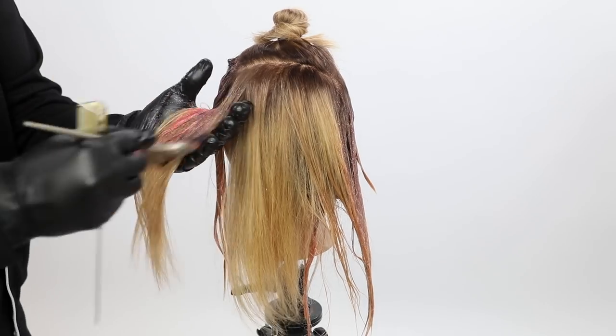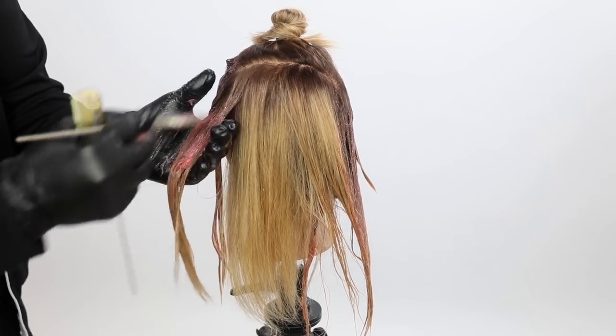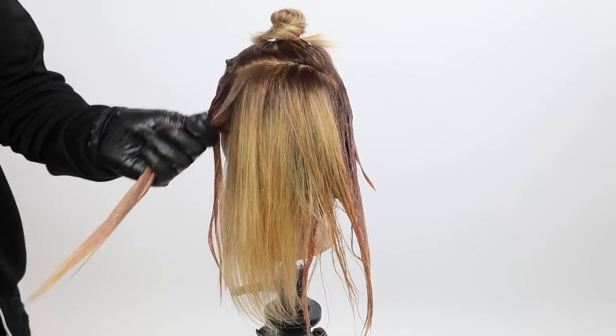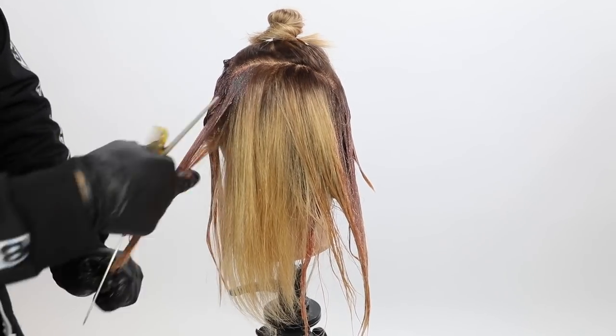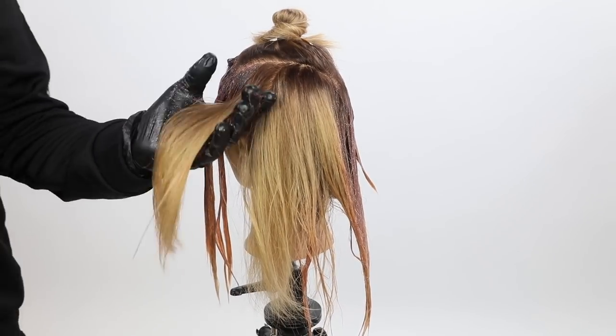If I was going to keep her hair long, I'd probably do different vertical straps with the technique. Probably go 9NV scalp to ends, and then do a strap of peach, and then do 9NV scalp to ends again, just to add a little bit of dimension to the color.